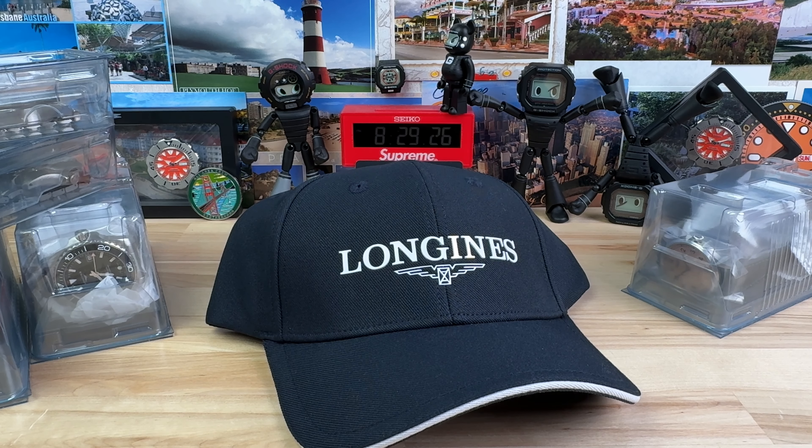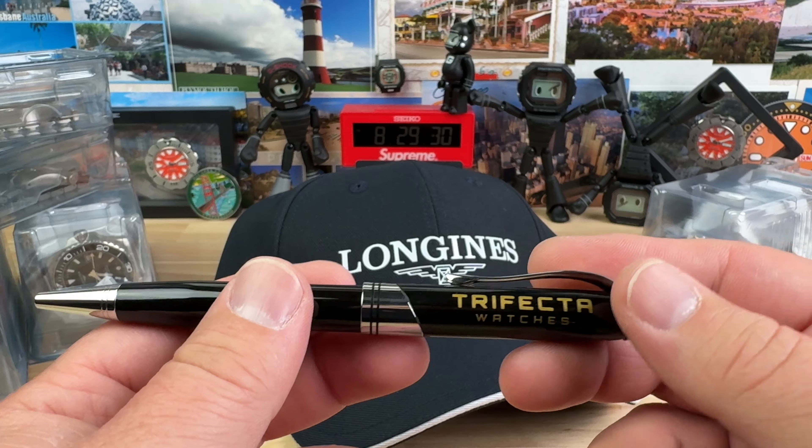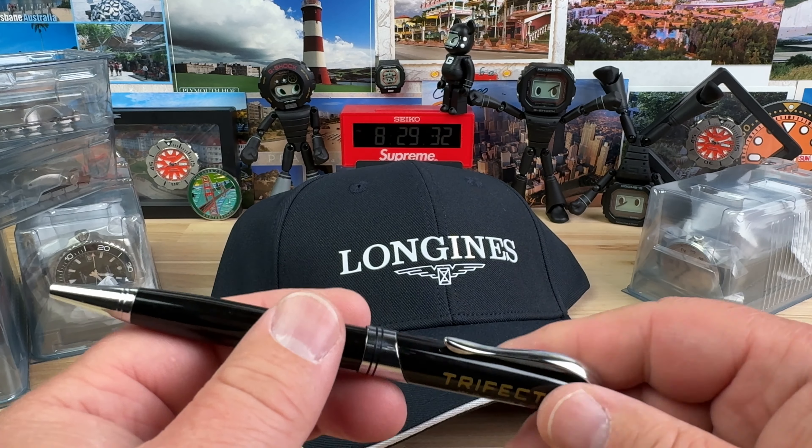All right guys, got an unboxing here from Trifecta Watches — link in the description. Big thanks to Jake for sending this stuff over.